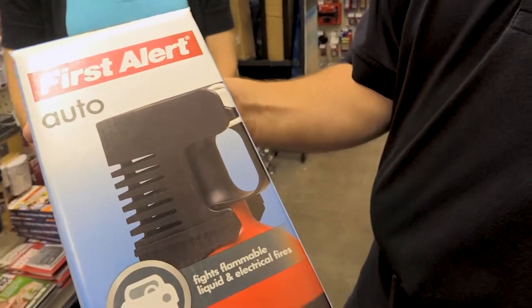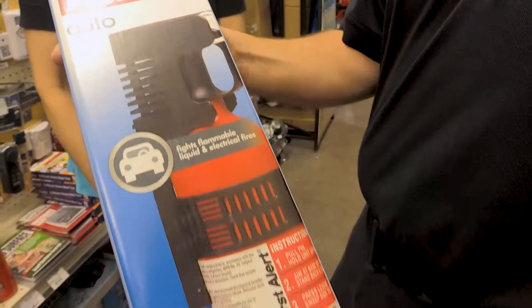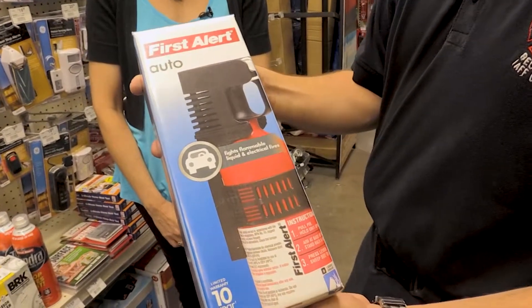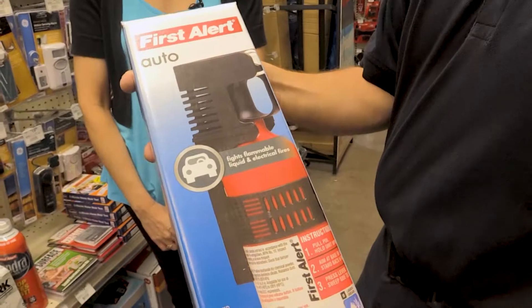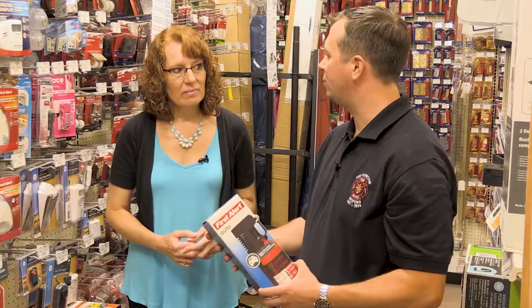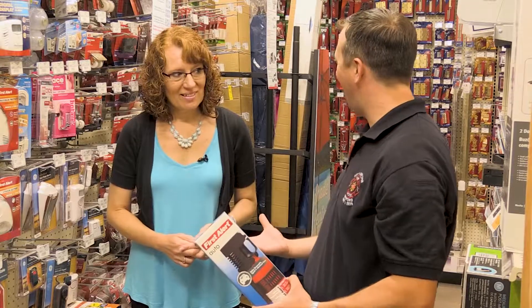This smaller one is designed specifically for auto — it's one they want you to keep in your car and it's rated B and C. So it's not going to be for a trash can fire, but it's going to work really well for flammable liquids or electrically charged equipment, like what you might find in a car.